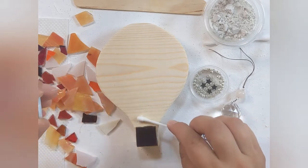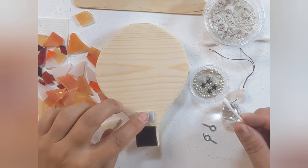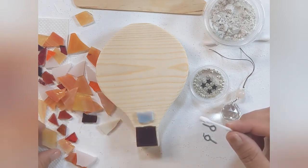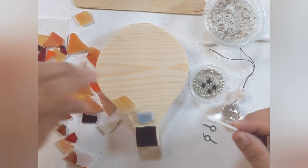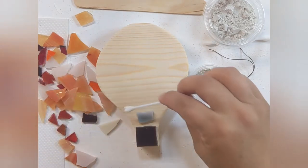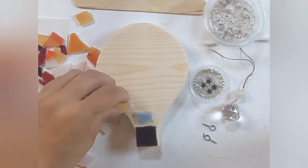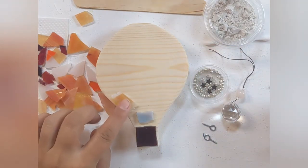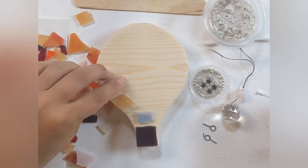Oftentimes people will kind of lay down their pieces before gluing them on. I'm just taking my little q-tip and doing kind of a random puzzle. We're going to take a little bit of glue — you don't need a lot. This is Titan Bond glue; it's pretty good for this particular purpose. And we're going to glue our pieces down in any pattern really that we see fit.